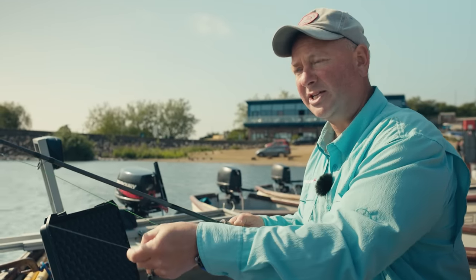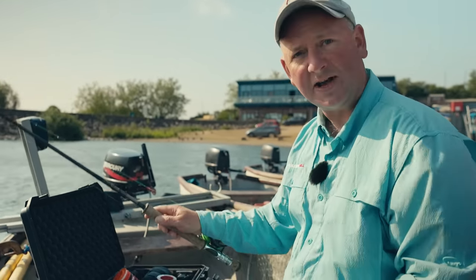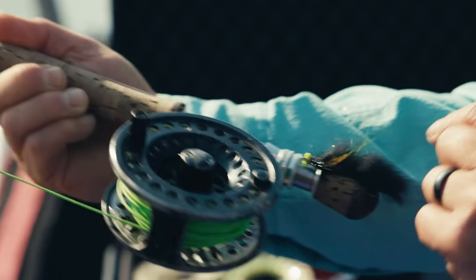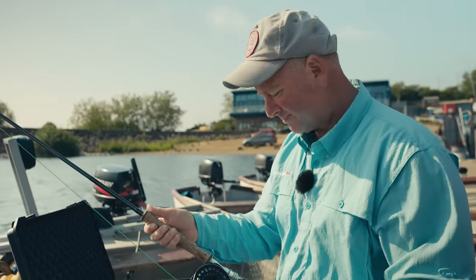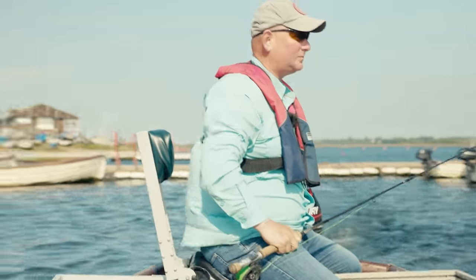We've gone for a fairly stiff rod - an eight weight with an eight weight line. That's just to help with casting and turning over these big flies. With lighter rods, five or six weights, casting two big flies becomes very difficult, so we're making things easy.